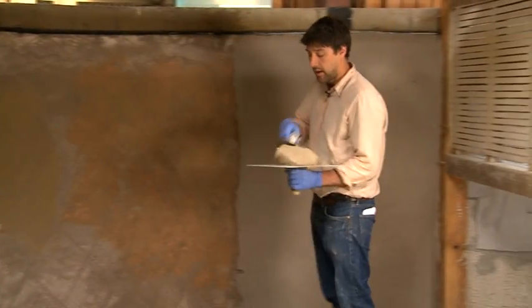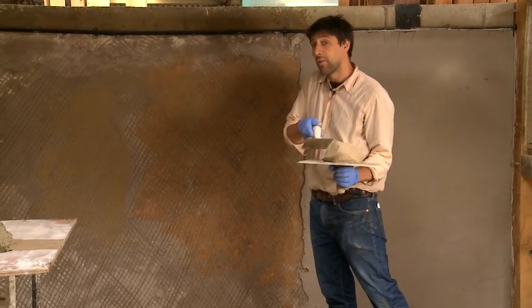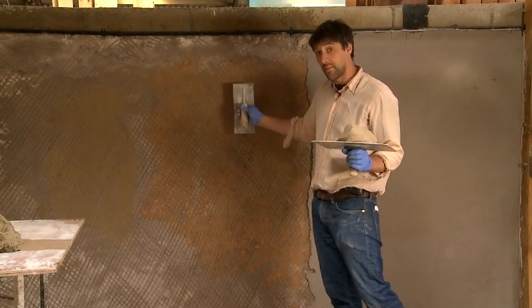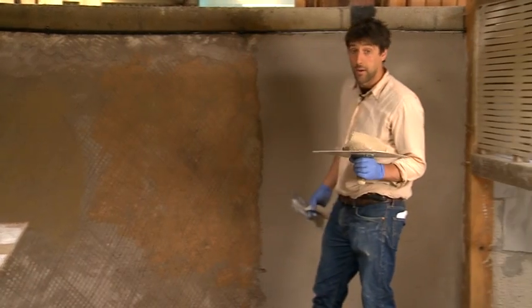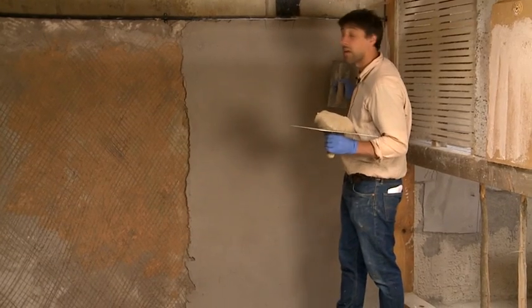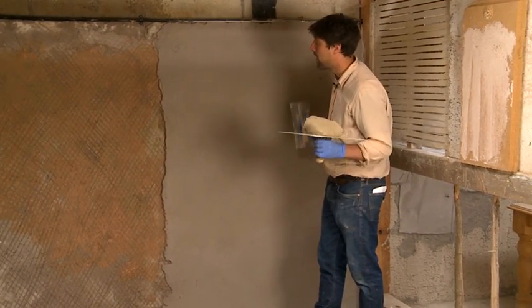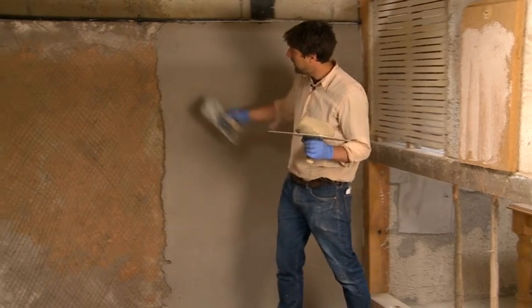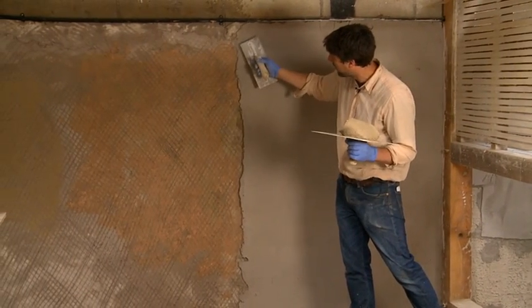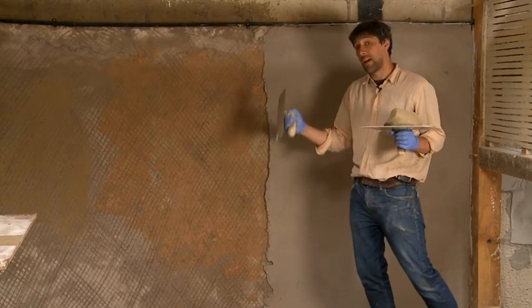I'm going to lay this on onto my scratch coat. This is what we call the float coat — it's the second coat and it's the levelling out coat. I've already done some float coating yesterday and we will show you how to float that back in a minute. But you can see, when you bring the camera closer, you'll see there's a thinner, fatter, thinner — so we've levelled it out slightly.